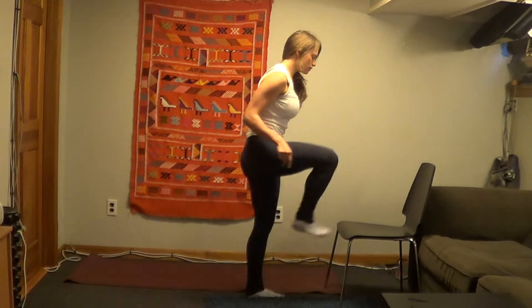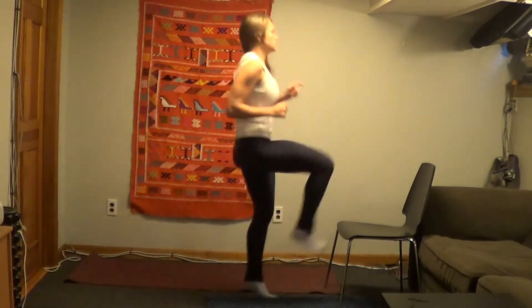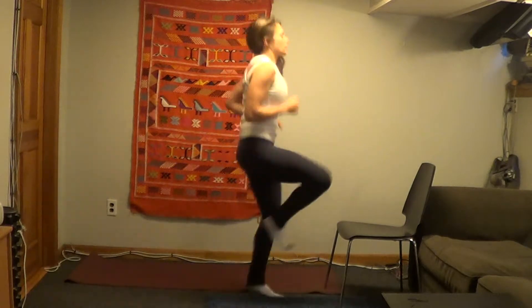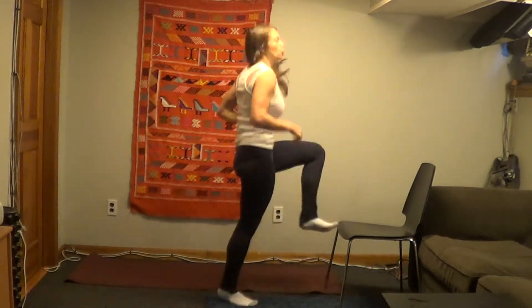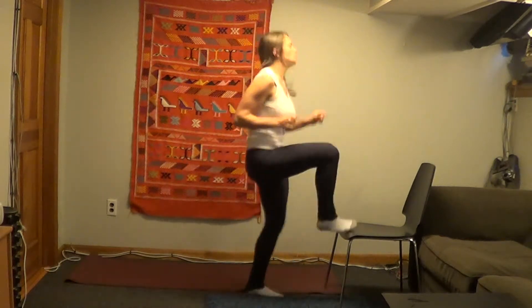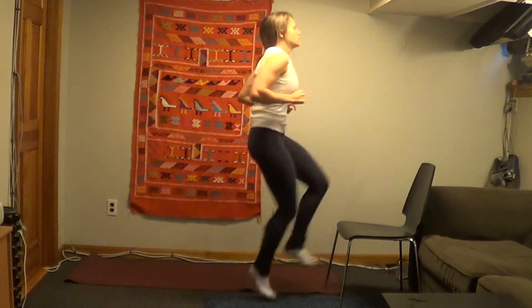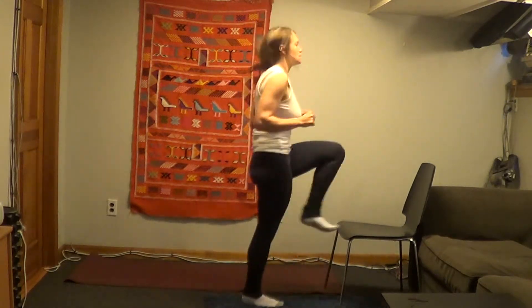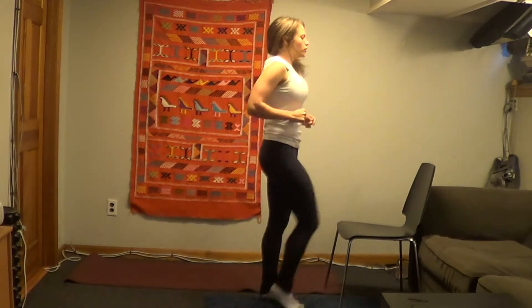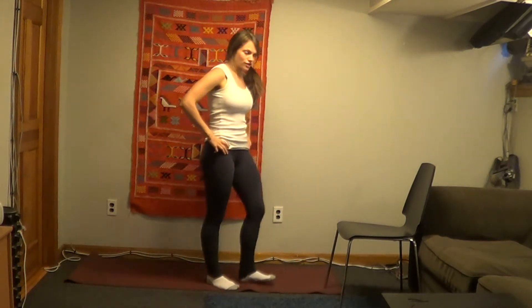3, 2, 1. These should be really quick. Core is tight. Alright, 1 round done, 11 to go.